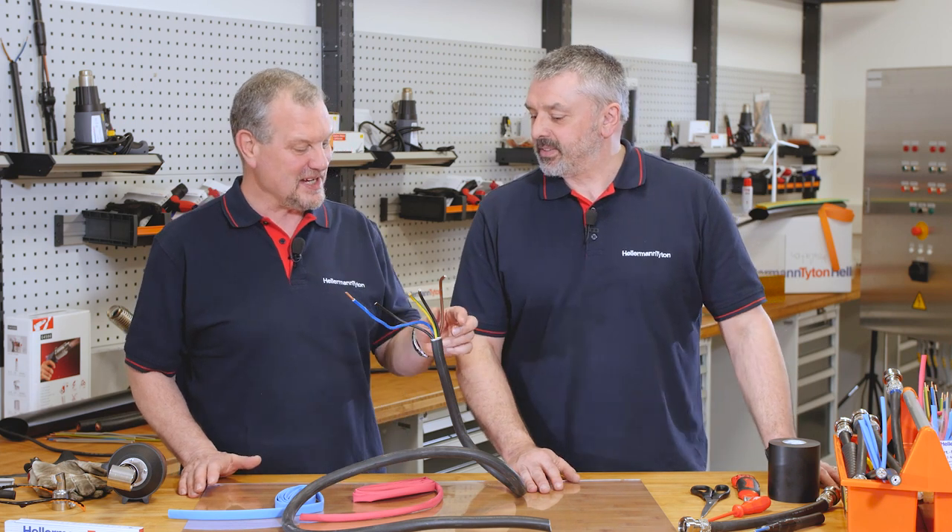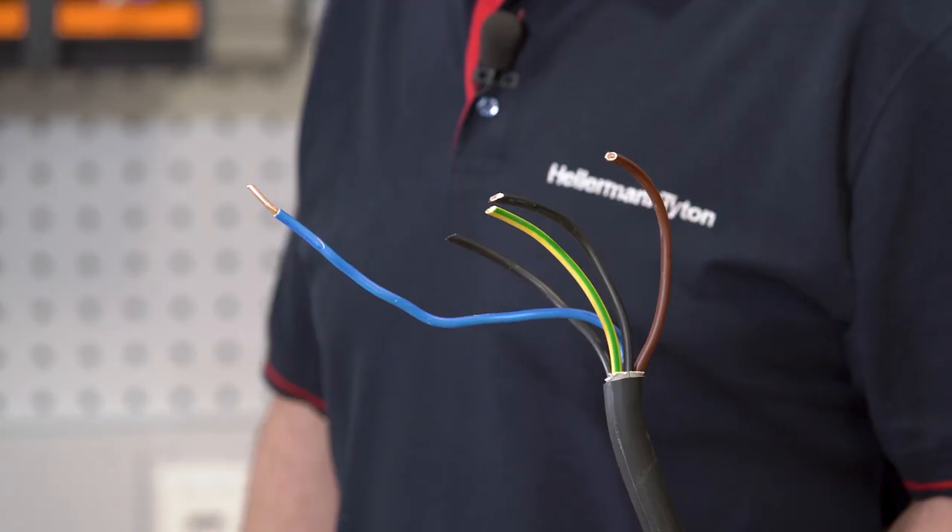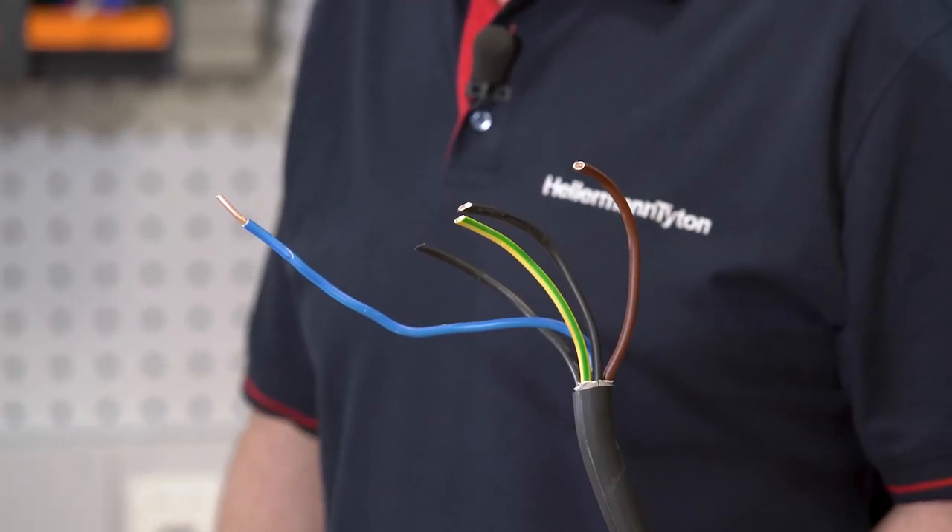Welcome to the Hellermann Titan Academy, the workshop for the professional. It's really good to trust the colour of your cable. Today we will be talking about UV stabilised tubing, coloured tubing and in particular Hellermann Titan's TF21.